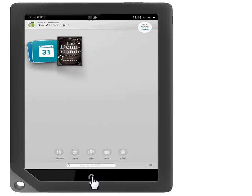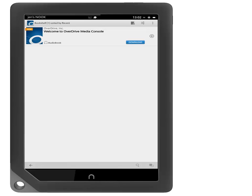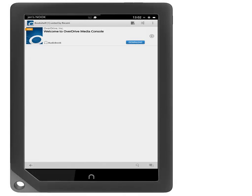Now touch Apps, then touch OverDrive Media Console. This is the page you should see when you open OverDrive Media Console. If you do not see this page, tap the icon in the right-hand corner that looks like three dots and touch Go to Bookshelf.